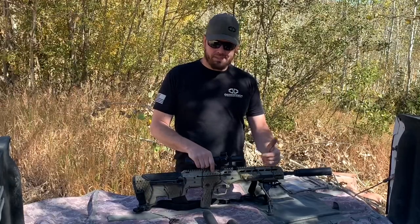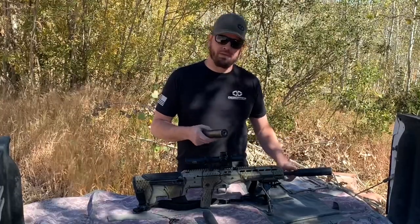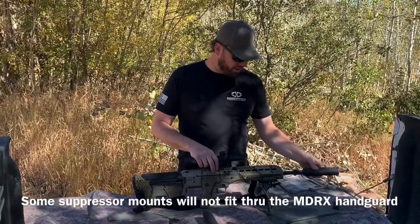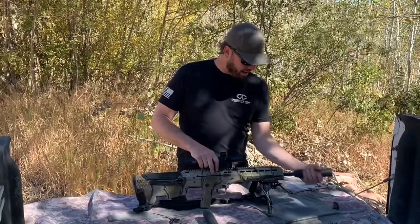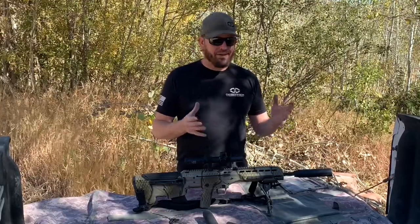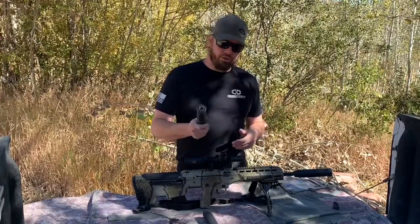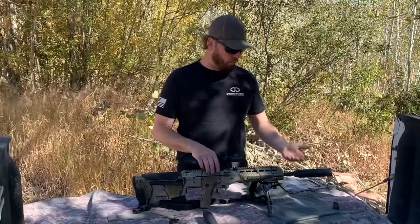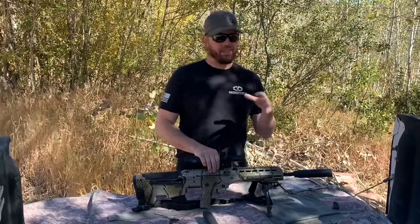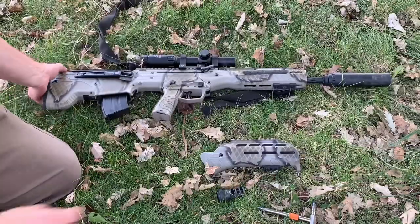Another subject about suppressing your MDRX that can come into question is whether to use a direct thread suppressor or a muzzle brake mounted suppressor. As you can see, this suppressor mounts directly to a muzzle brake, screws on, and has a little ratchet that holds it in place. I'm not a big proponent one way or the other — shoot what works for you. Most of my suppressors are direct thread because I hardly ever take them off. One thing I will say: if you don't take it off often, make sure you take it off at least often enough to clean it so it doesn't get welded on.